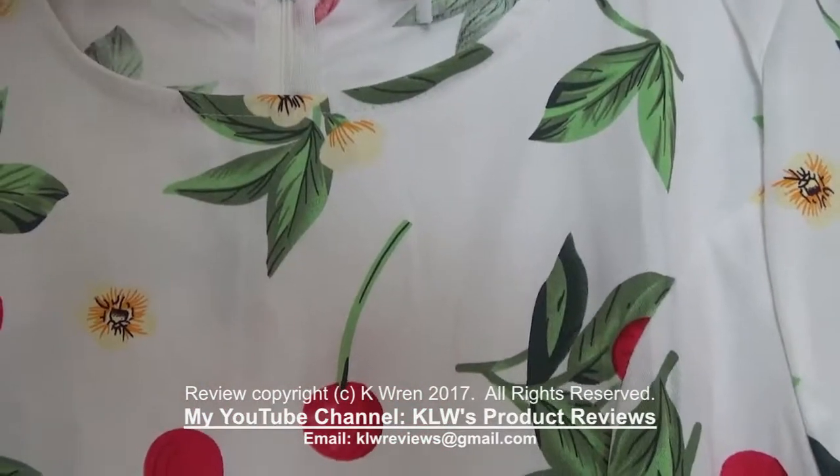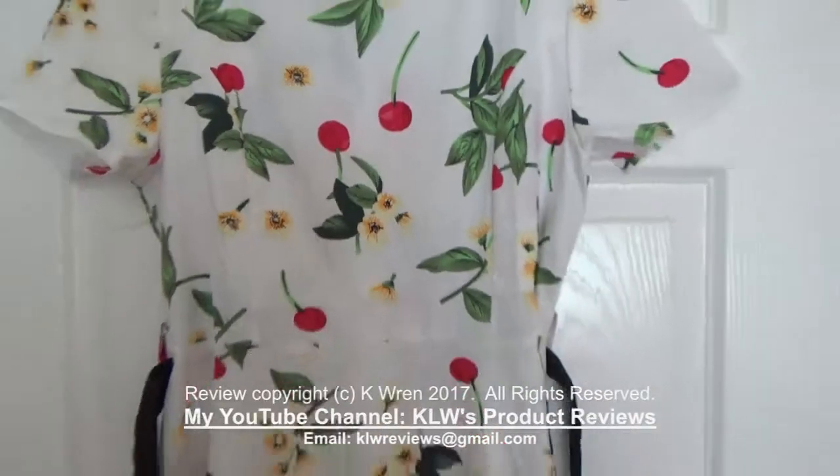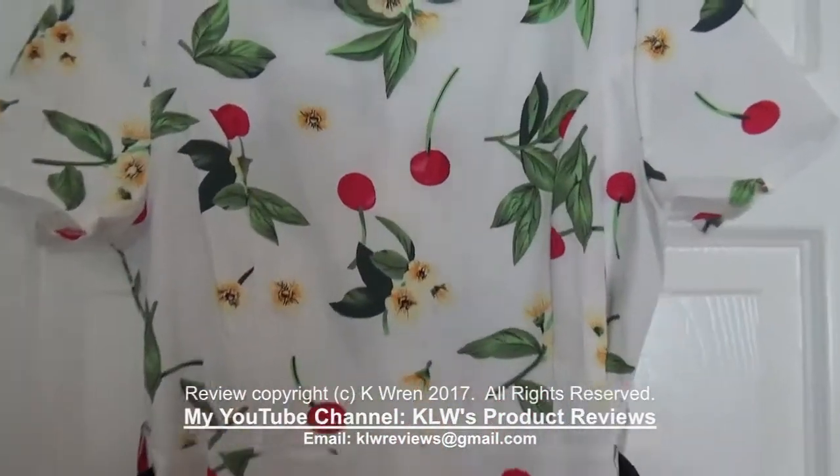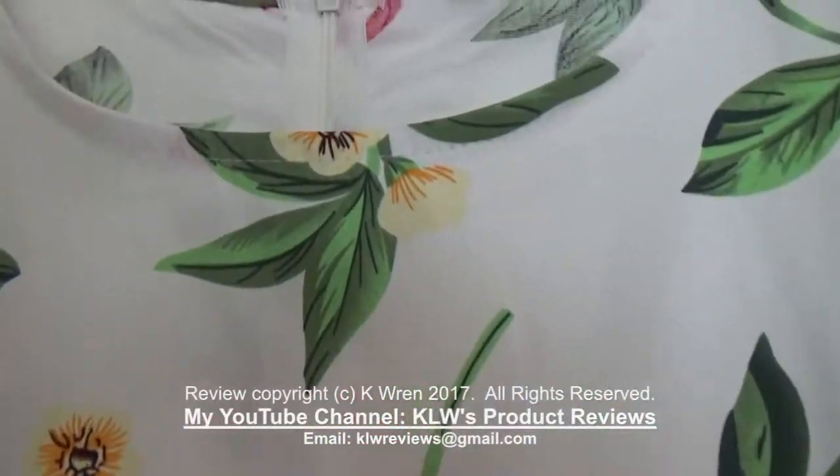So, look at it without the label and without the belt, and now it is a really good quality garment. So let's have a look and see what it looks like on.